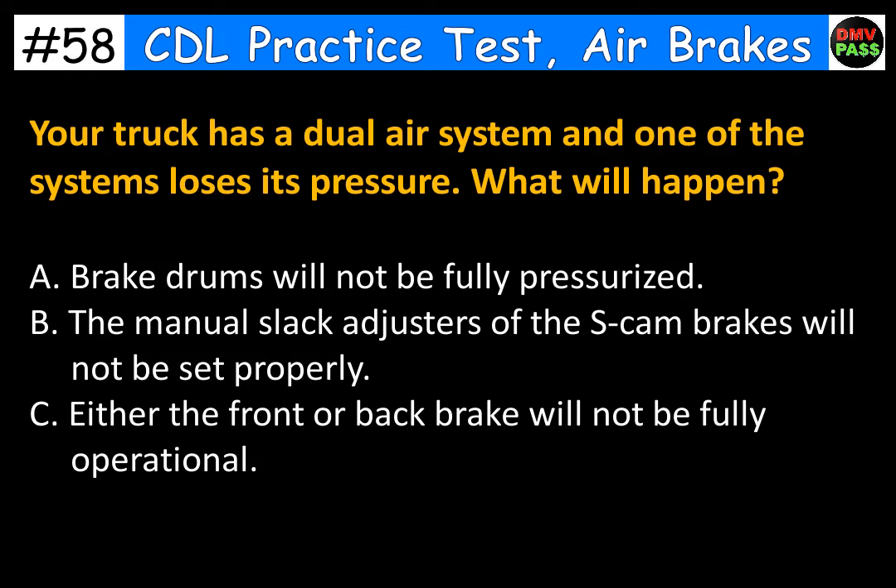Your truck has a dual air system and one of the systems loses its pressure. What will happen? A. Brake drums will not be fully pressurized. B. The manual slack adjusters of the S-cam brakes will not be set properly. C. Either the front or back brake will not be fully operational. The correct answer is C. Either the front or back brake will not be fully operational.